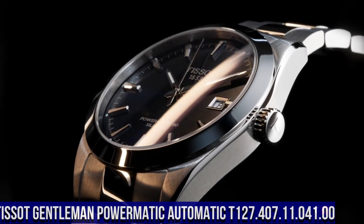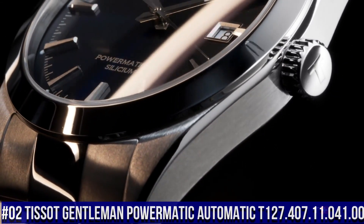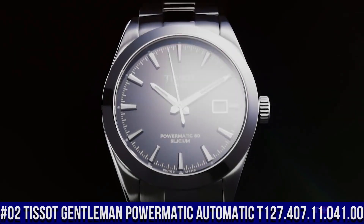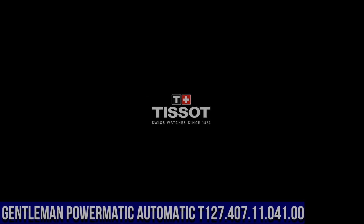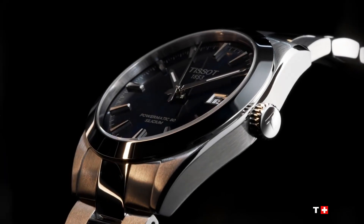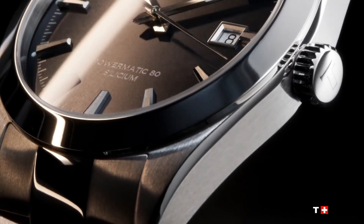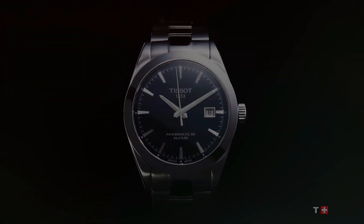Number 2: Tissot Gentleman Powermatic Automatic T127-407-11-041-00. Silver tone stainless steel case and bracelet. Fixed silver tone stainless steel bezel. Blue dial with luminous silver tone hands and index hour markers. Minute markers around the outer rim. Dial type: analog. Luminescent hands and markers.